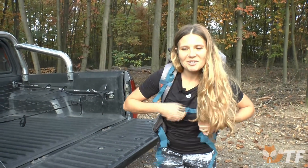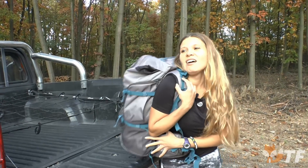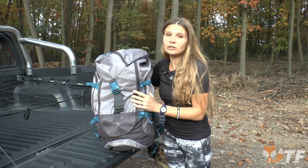Hello! Today we have a presentation of the Kacuła 4 class trekking backpack, which has a capacity of 50 liters and a weight without equipment of 1.7 kilograms.